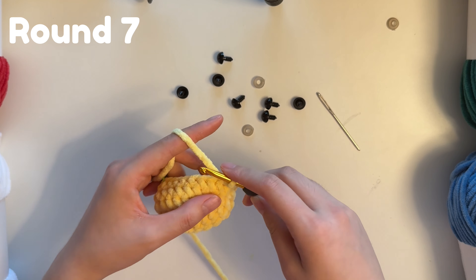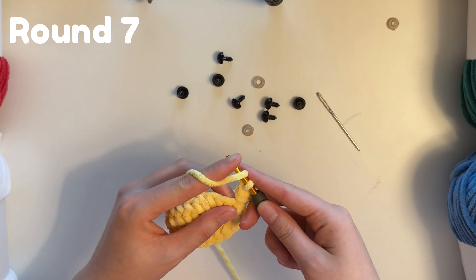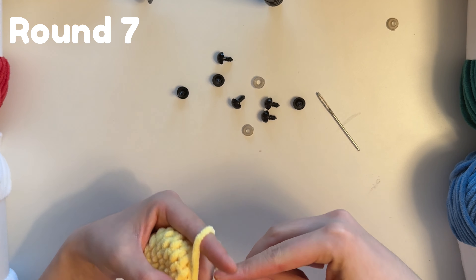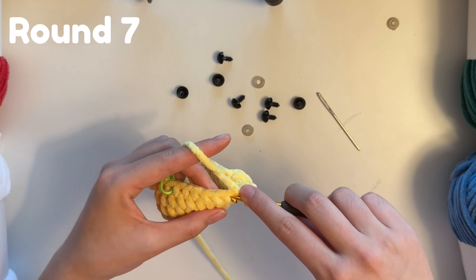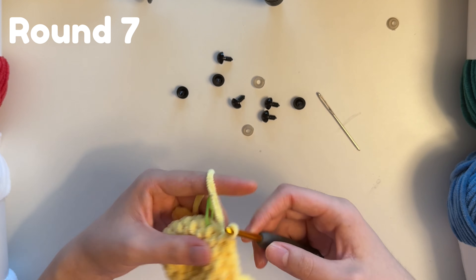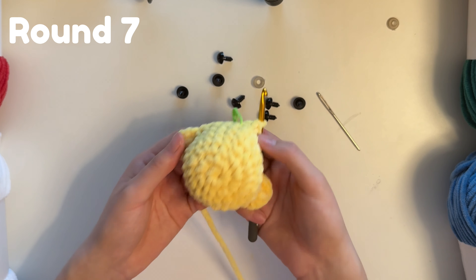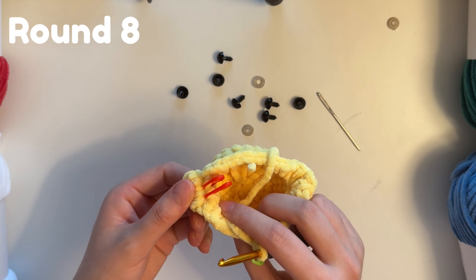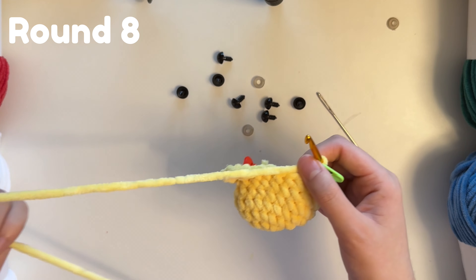After the second arm, continue by doing five single crochets, and then in the last stitch do a single crochet increase — two single crochets. That is the end of row seven. For row eight we are going to do a single crochet in each stitch and there will be 27 stitches. Because we used the front loop in the previous row, we're going to use the back loop for this round, so follow carefully.